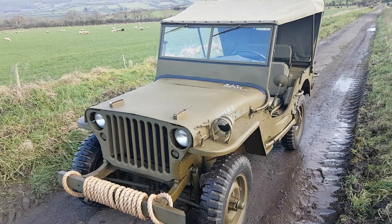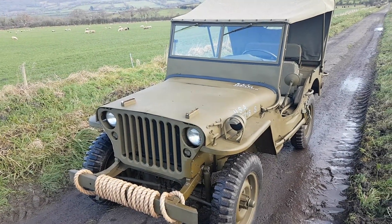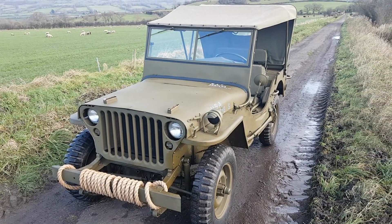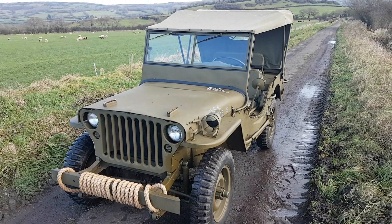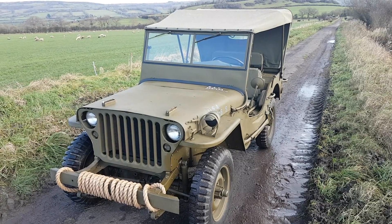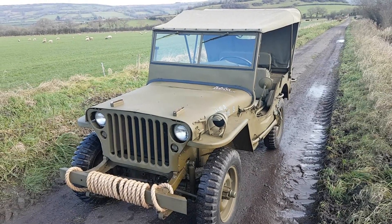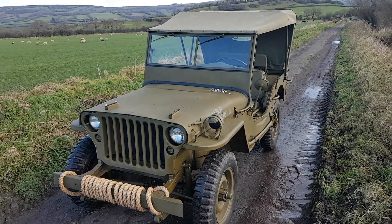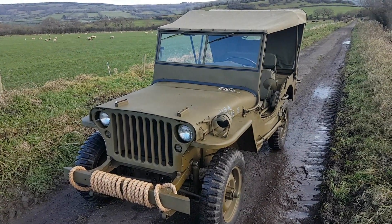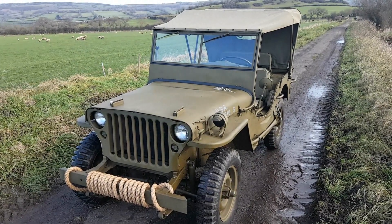I just wanted to do a video about the paint on the Ford GPW and the Willys Jeeps and just cover a bit of what I've learned about it. It's not particularly straightforward to explain because there's a lot of difference between Jeeps and throughout the war how things were painted and what they were painted with. So I'll just cover what I've learned about the sort of the late war Ford GPWs.